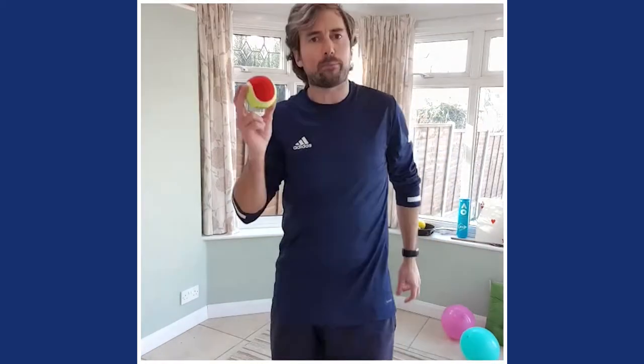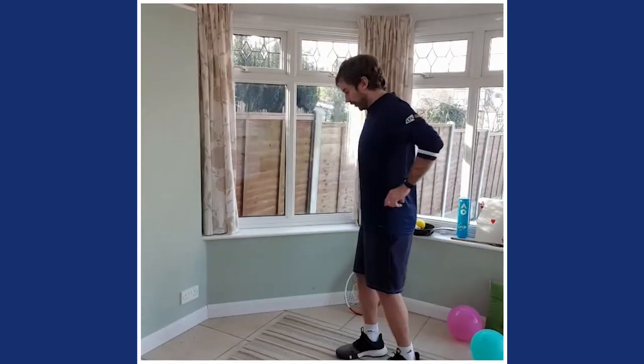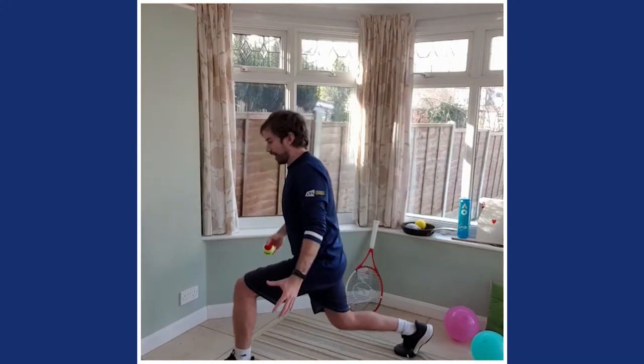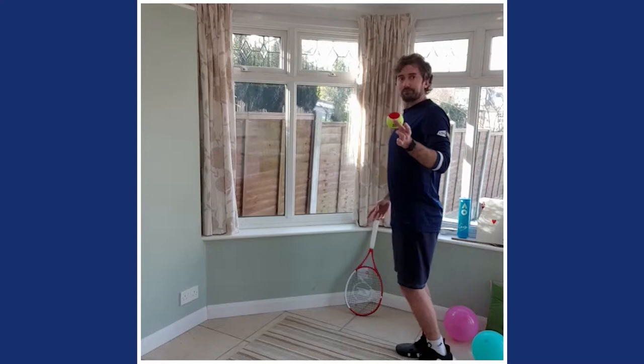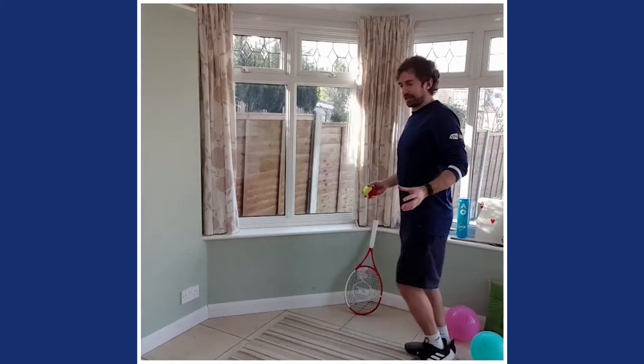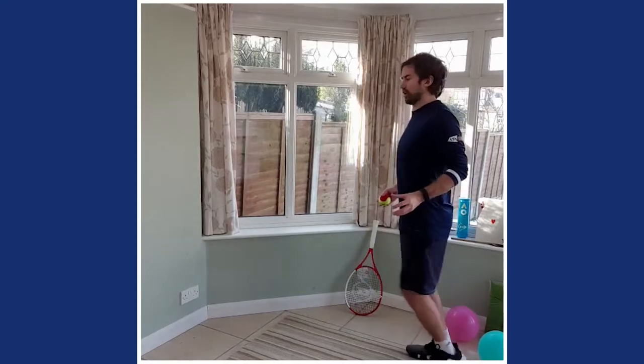Grab a ball, a bit of screwed-up paper, whatever you've got. We're going to do a lunge and pass through the bridge. Lunge forwards, create a 90-degree angle, then pass the ball — or screwed-up piece of paper or pair of socks — under the bridge. Then next leg, lunge forwards, under the bridge. Make sure your knees don't go over your toes and keep your back nice and straight.